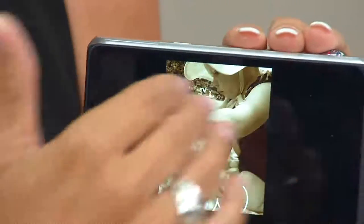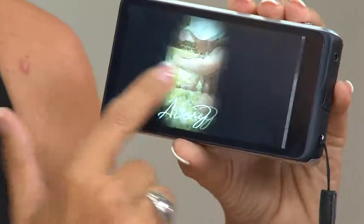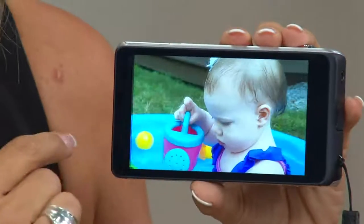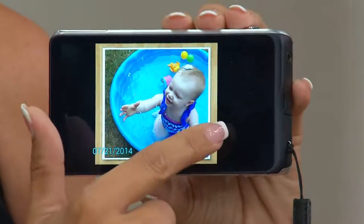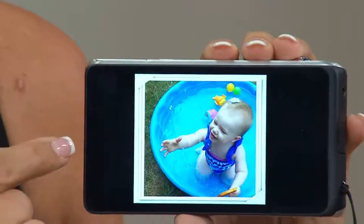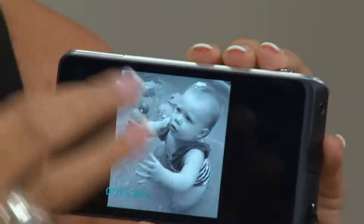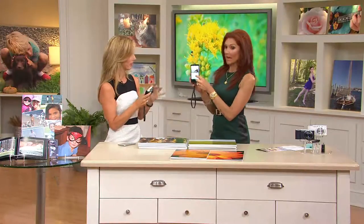Scrolling through, you can add a signature to any picture, change a photo to black and white, add different frames. You can see the water droplets on Avery — and look at these editing options. This edit, that edit — all the editing features right in the back of this. Linda was talking about going to Instagram, so I went to my Facebook page. Remember, this is a tablet as well — I just posted a picture from my camera of you and me. It's that fast, it's that simple.